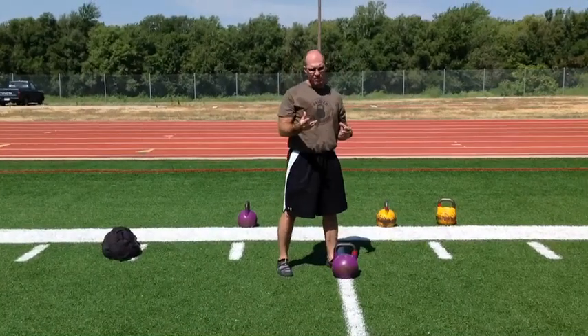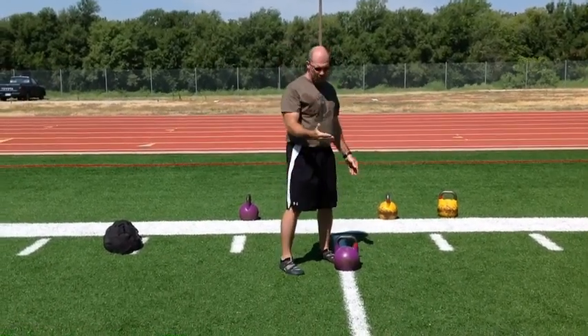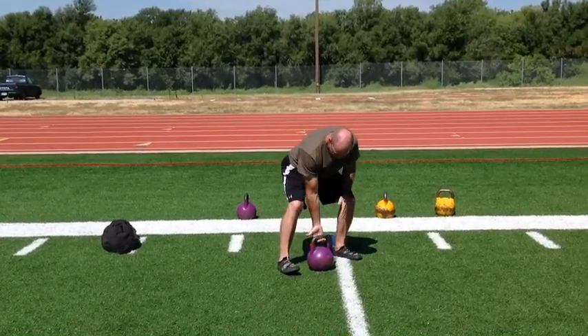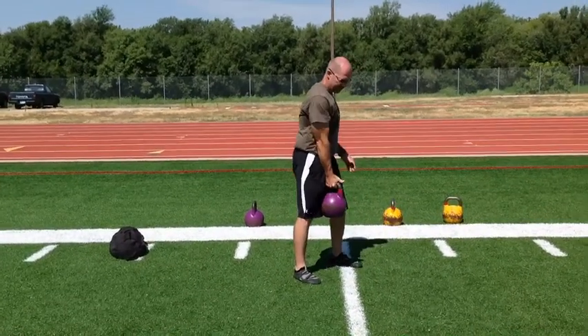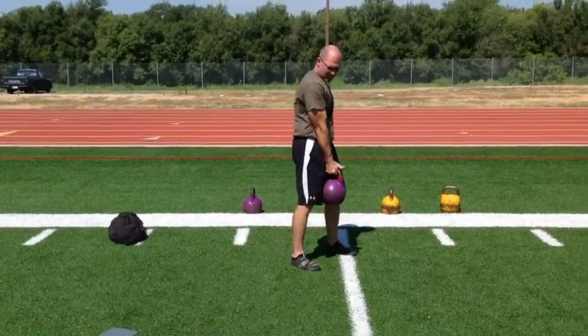With the kettlebell swing, there are two different camps: a hard style swing and a competition style swing. When we teach the competition style swing, we're simply going to reach down, slide our hands from the handle, middle of the finger, down the middle of the handle, and pick the bell up. Notice that my upper arm is in contact with my torso, and the lower arm is in contact with the hip.